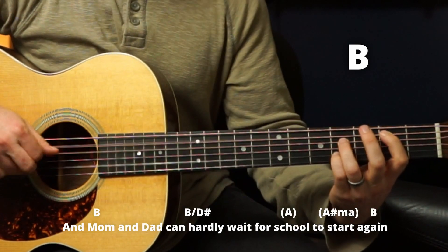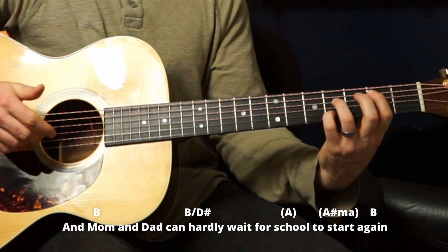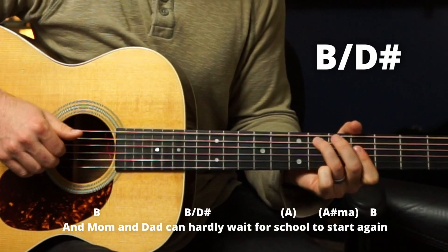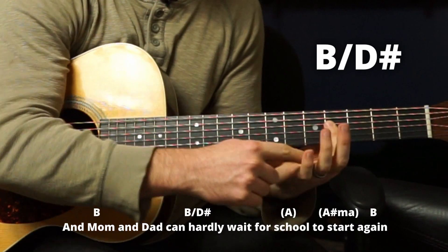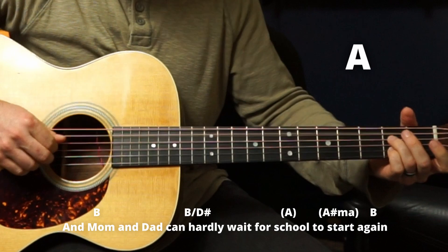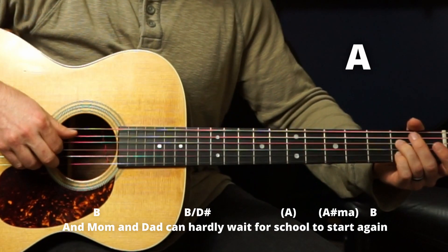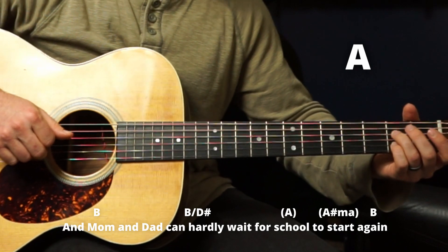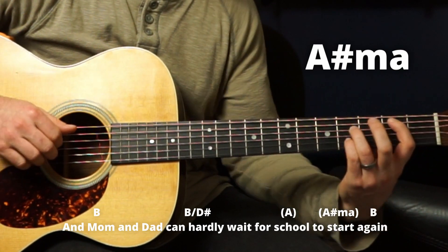Then you've got a B chord — 'Mom and dad can holly way.' A little bass walk up: there's a B over D sharp, ring finger on six, barring those three. 'Can holly way.' Then A — I'm just doing these three strings. We're going to go — then slide it up and put the index here to start, and one more time again.